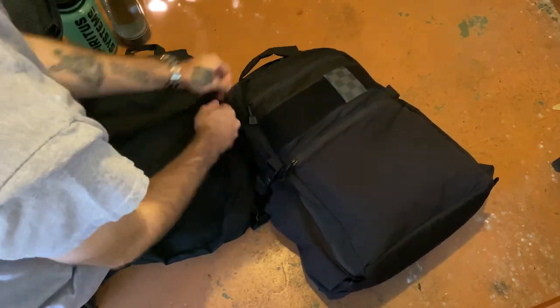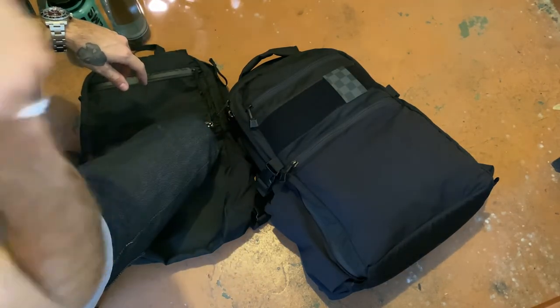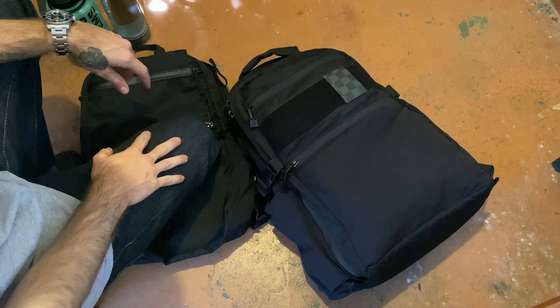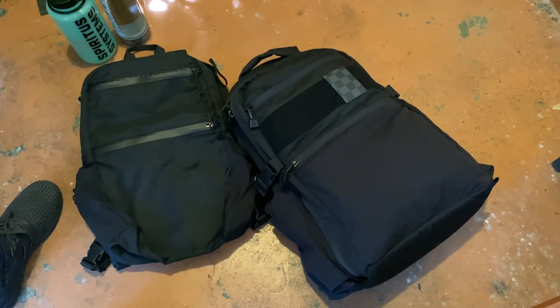Anyway, that's about it. If I reorganize the pack or anything, I'll do an update video. Just have fun out there, guys.